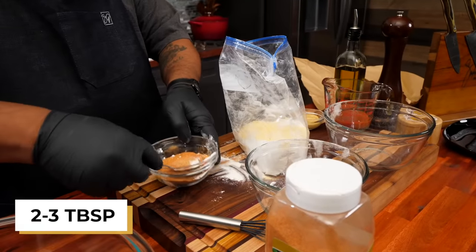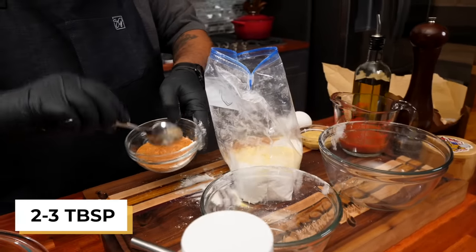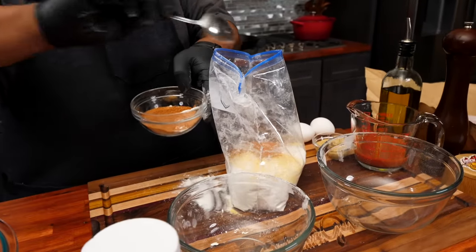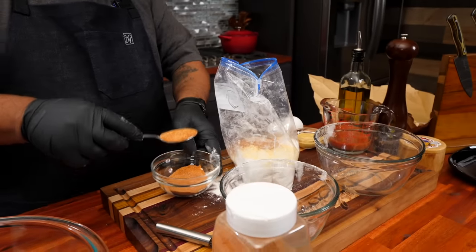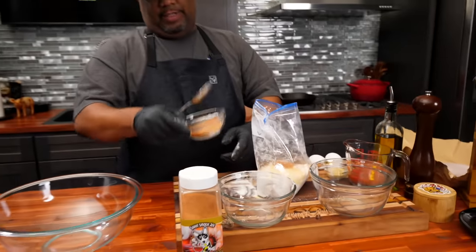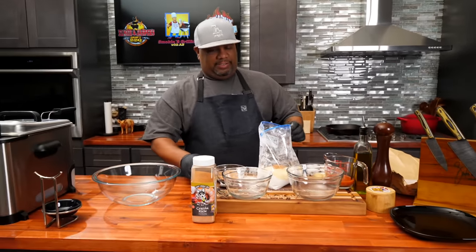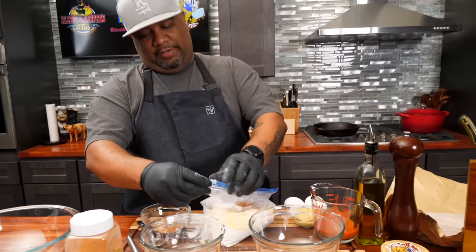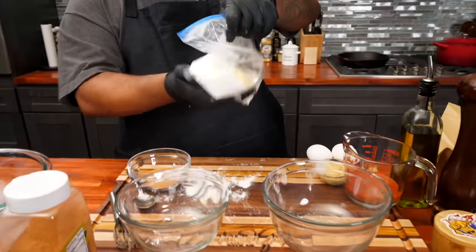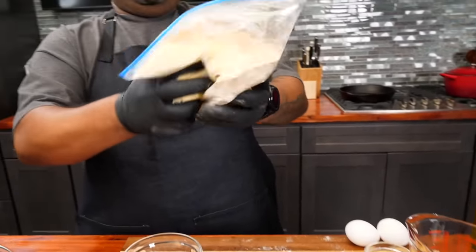Now you just want to take yourself, I'd say, two to three tablespoons of your seasoning. Now listen, these are more like heaping tablespoons, but that's cool because we got a place for this too. We want to have seasoning and great taste throughout. So I'm gonna just let some of this air out, keep a little bit in there, and we're gonna mix this up and get this going.